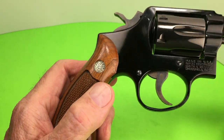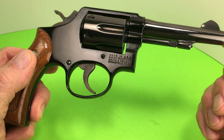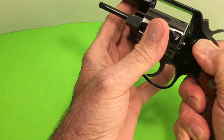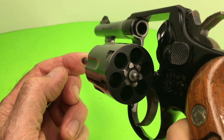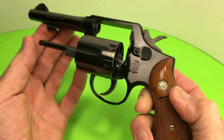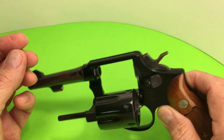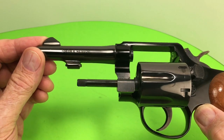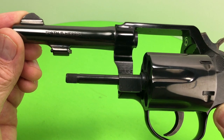It hardly has a turn line — what it does have is from me playing with it. I haven't shot it though. It's pretty clean. There it is — Model 12-2.